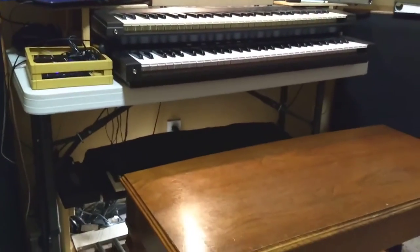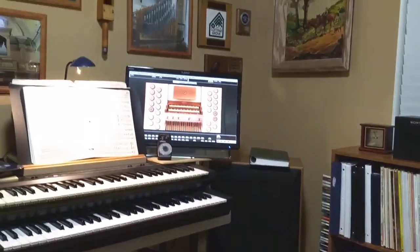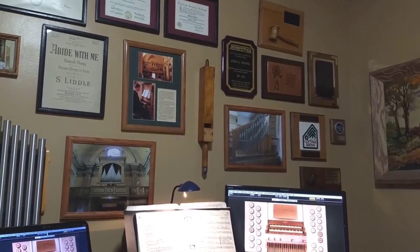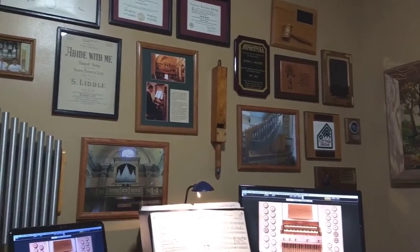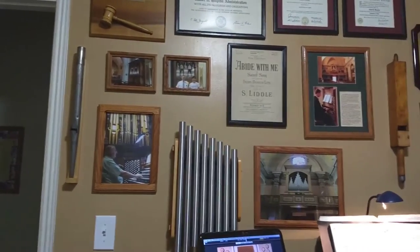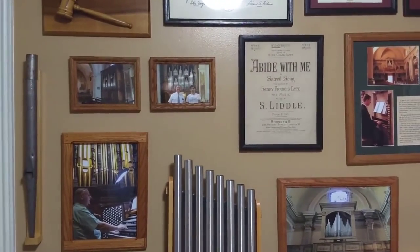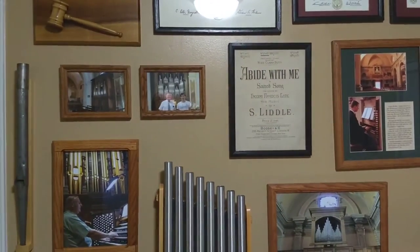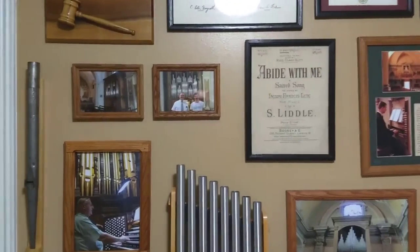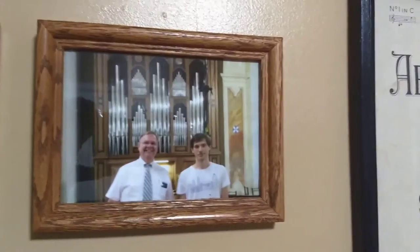It's a fun organ to play. I have a bunch of memorabilia on the wall — I've got a wooden organ pipe I can take off the wall and blow to show people what that's like, and I've got a metal one. I mentioned Peter Grabowski — he's a Polish young man who records organs and you can get them from his website. I always make a donation to him. Here's a picture of me on the left and Peter on the right.